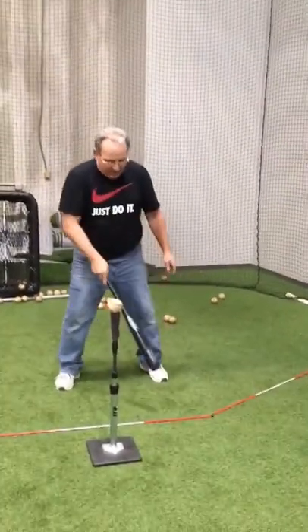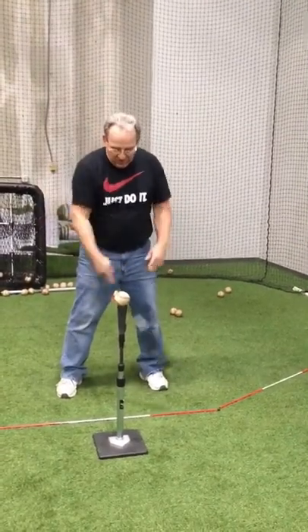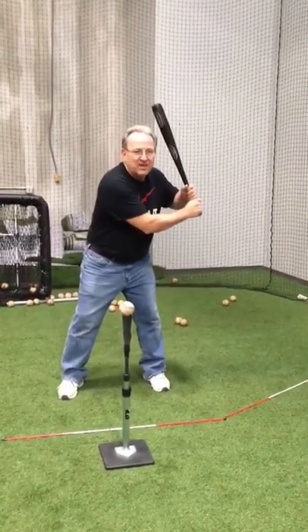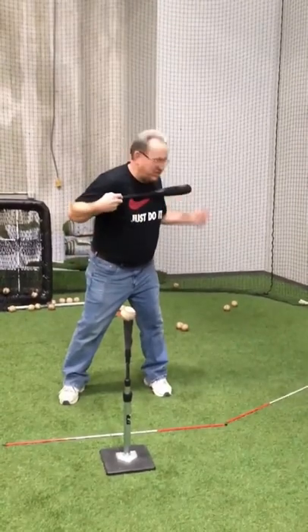From here, before I coiled, my toes, my hip, and my shoulders were all on this line here. Then I coiled. My toes are still on that line, but my hips are now on this line and my shoulders are on that line.